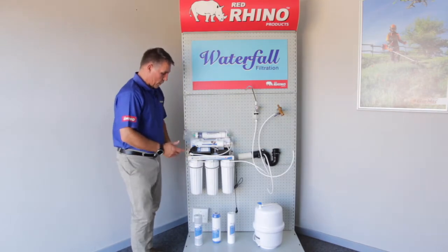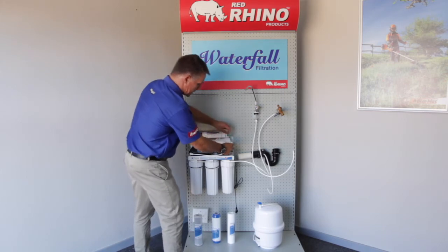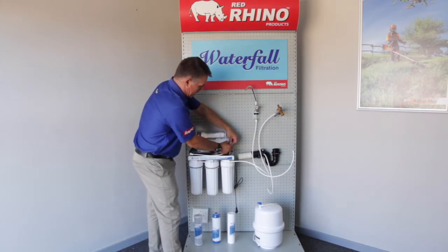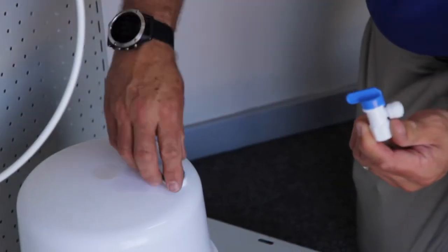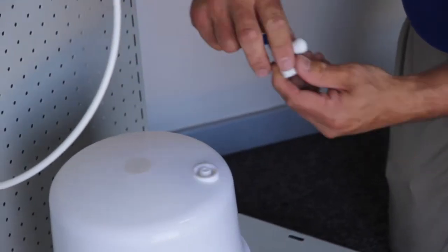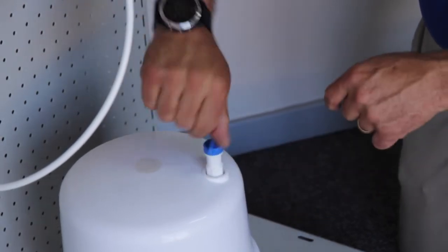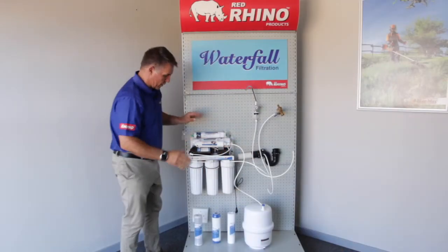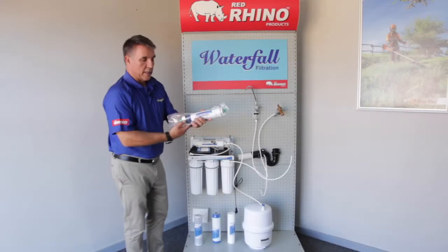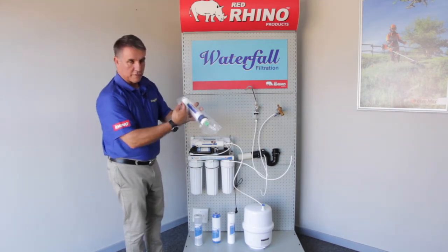Now we're going to take our next stopper off — the yellow stopper — and this one connects to the tank. In your box you'll see there is a tap that fits on the top of the tank. It fits in on the side — it's got a little blue cap. Take the cap off, fit that in, and it clips in. Nice and tight, firm — we're good to go.